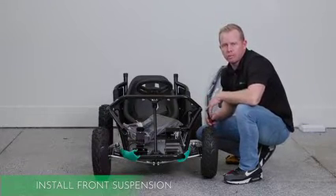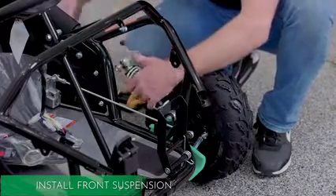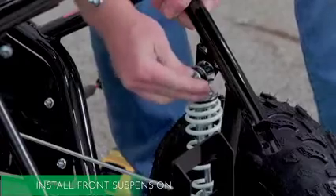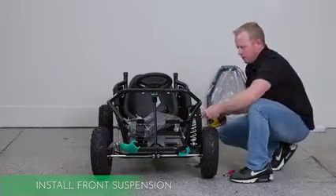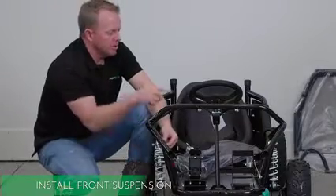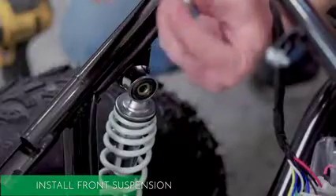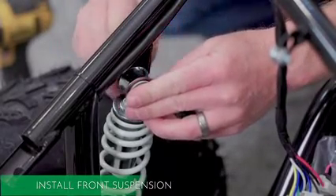Now that we've done the rear suspension, we're going to move to the front suspension. There's two of them, one on each side. You're going to do the same thing — remove the zip ties and the bubble wrap, then remove your nut and your bolt. This one has a washer and you can line it up with the mounting brackets. Use a number 12 socket with your small wrench. On the other side, remove the nut, washer, and bolt. We're going to put the bolt on the inside of the machine, go through and line it up, then put the nut on the outside.